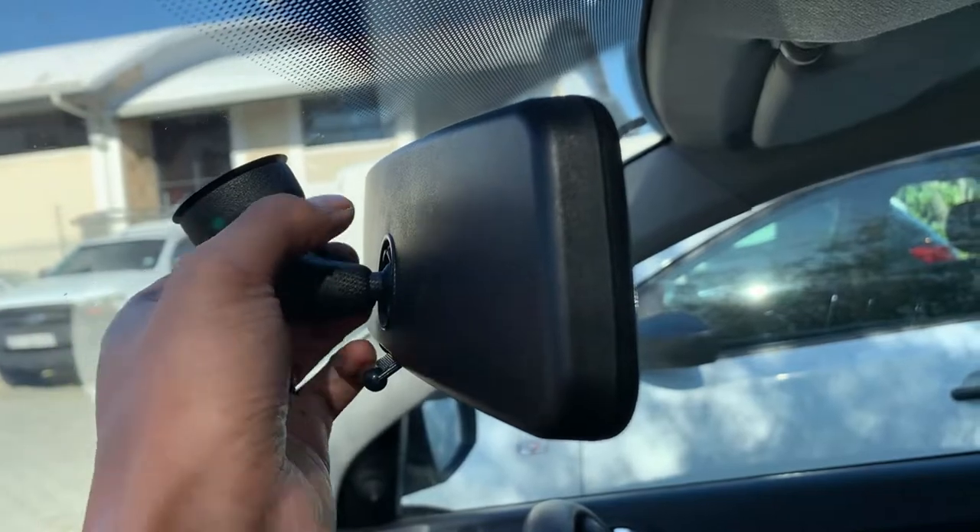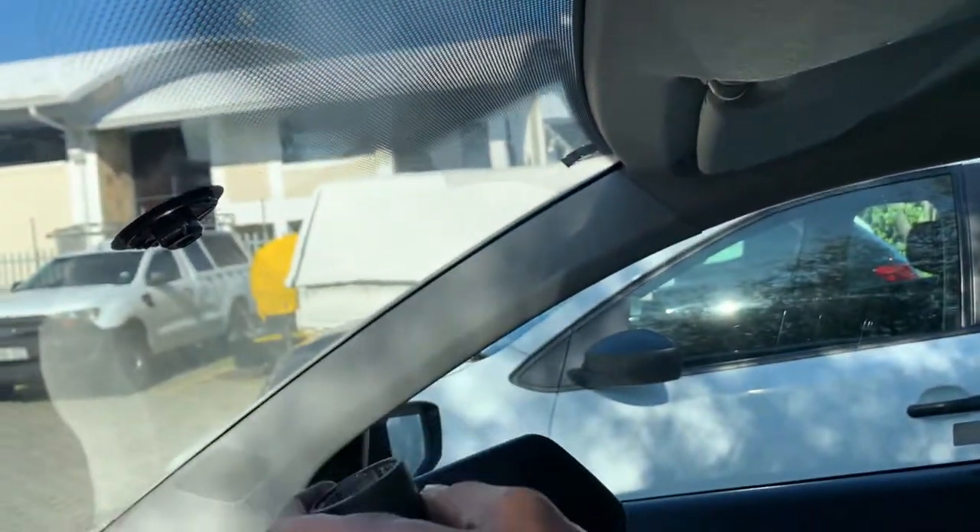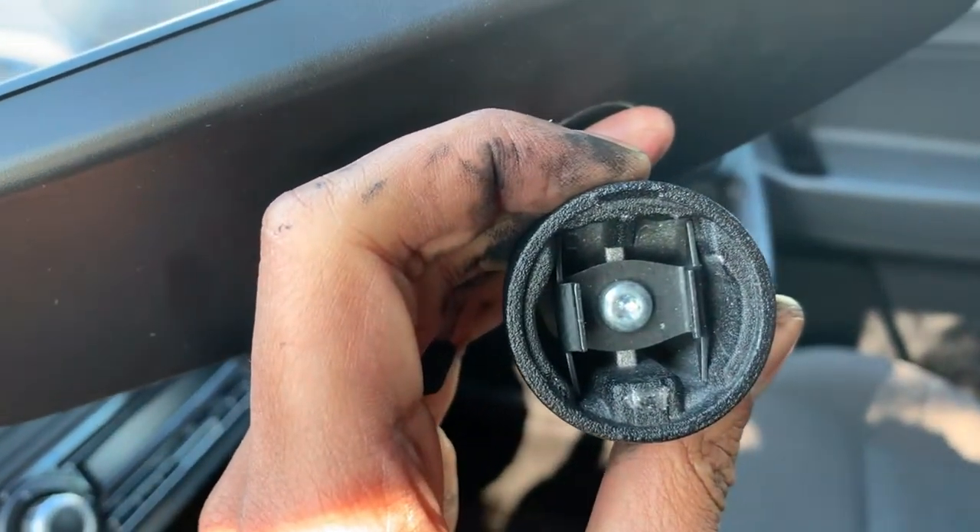So to remove the mirror, turn the mount clockwise or counterclockwise depending on your car, and it should pop out. And here you can see the mechanics of the arm, as well as the mount itself.